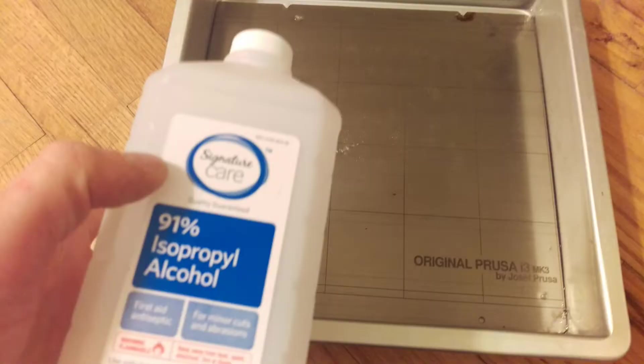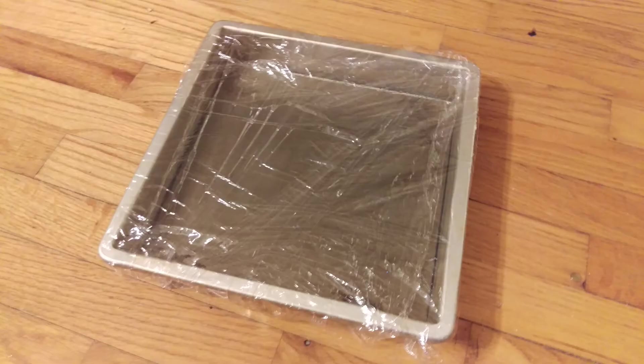Don't panic, here's what to do. Place the steel sheet in your wife's favorite baking pan and pour enough isopropyl alcohol into the pan to cover the sheet. Cover the pan with plastic wrap to prevent the alcohol from evaporating and set this aside for many hours, preferably overnight.